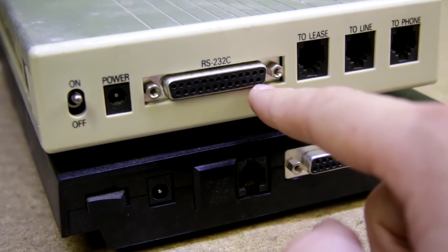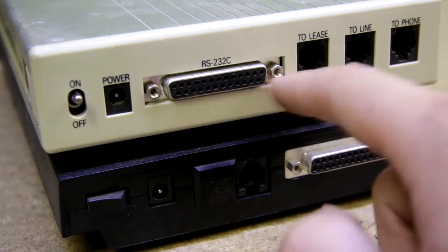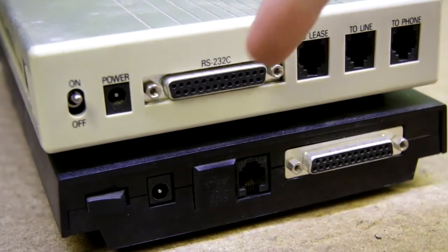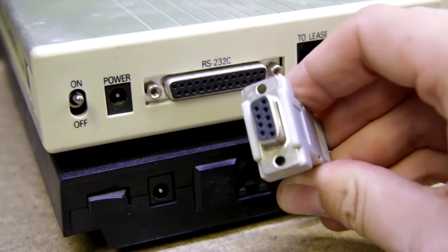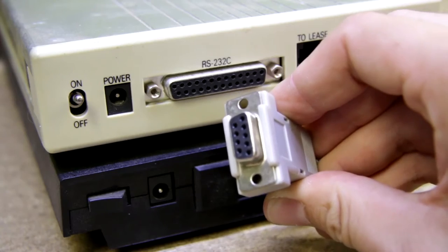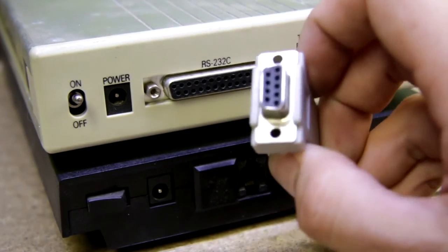This serial connector is connected to your computer and you communicate with this modem by that. This connector may seem like an LPT parallel port but it's just a DB9 connector with much more signals, which I'll take a look at later.